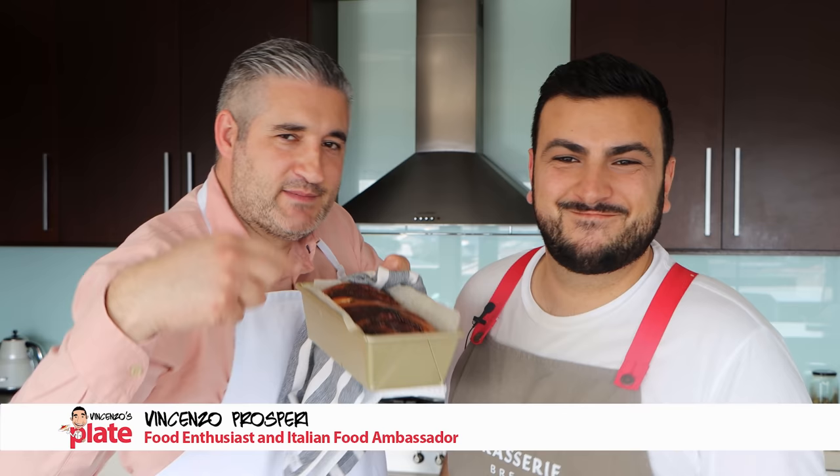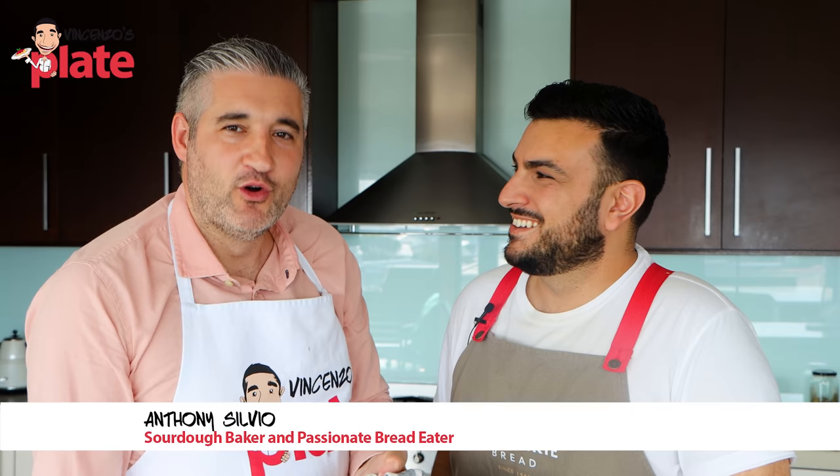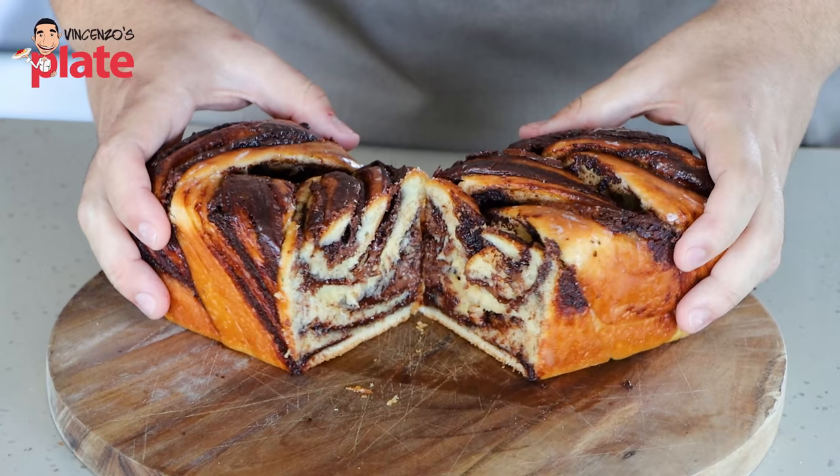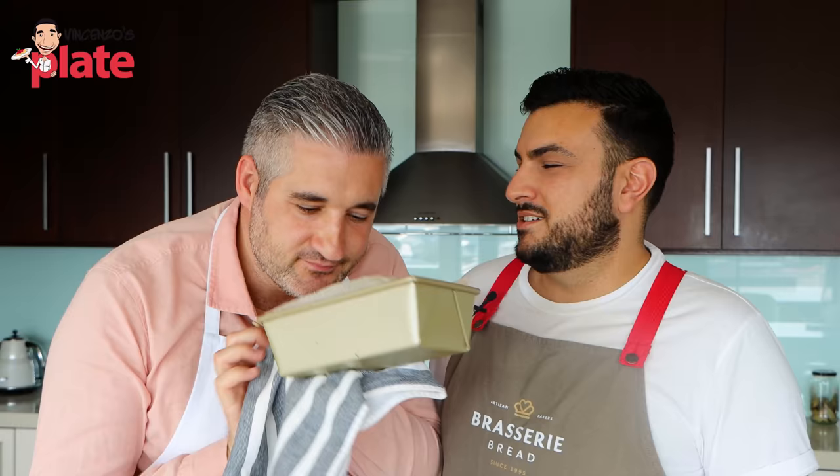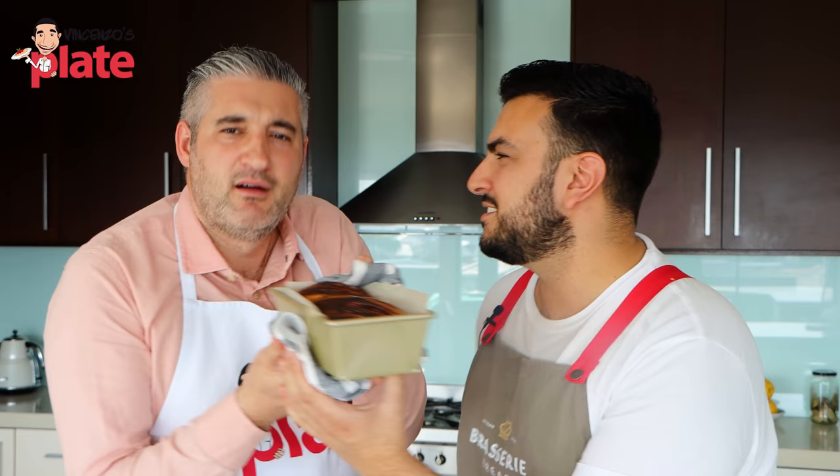Hi and welcome to Vincenzo's Plate. It's babka time with Anthony Silvio, the master of baking here for you. He's showing us how to make babka and today we chose Nutella. Can I have this one? Not yet — we have to show you how to make it first. How do you make it Anthony? Let's do it.